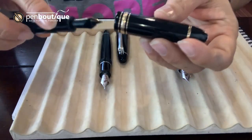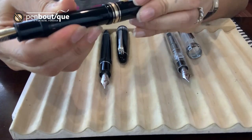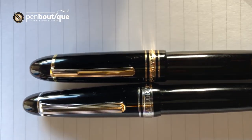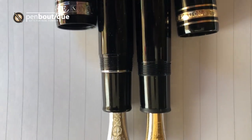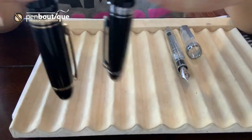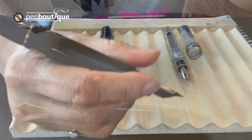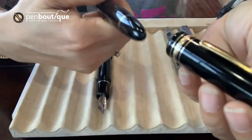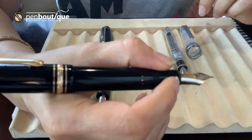Both pen caps screw on top and post pretty securely in the back. The same goes for the Sailor fountain pen — both look very similar with a secure cap. For me, when I use my 149, I prefer without the cap in the back because that gives me better balance. This is a pretty huge pen, so whoever has larger hands would prefer posting the cap on the back for better balance.